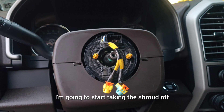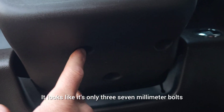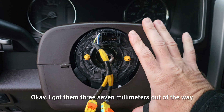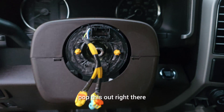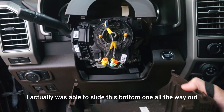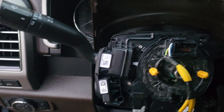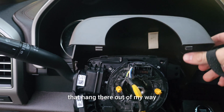With the steering wheel off, start taking the shroud off. It looks like only three 7-millimeter bolts underneath it and it should come right off. Got the three 7-millimeters out, stick a flathead screwdriver in there, pop it out in two spots, and it comes off. The bottom piece slides all the way up; the top one doesn't slide out easily so just let it hang out of the way.